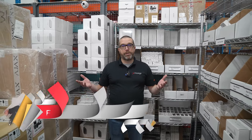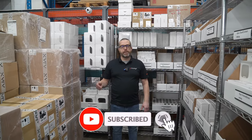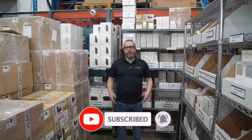My name is Fred Bergeron from Inaxis. If you're new to the channel, please subscribe and hit the like button on this video as well. If you have any comments, I'll be more than happy to help you. Thank you.